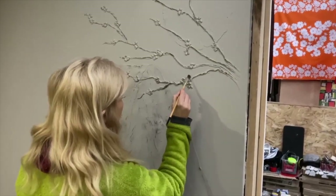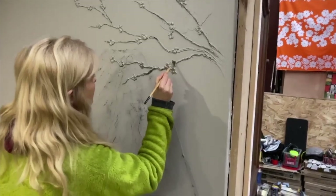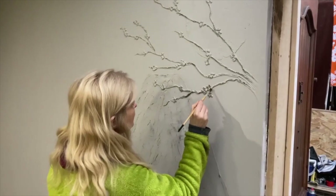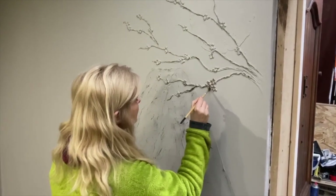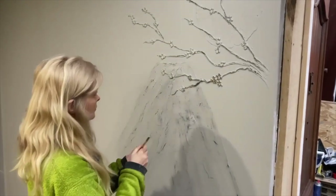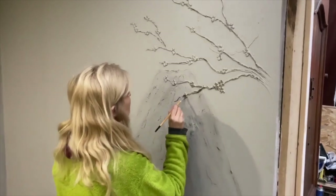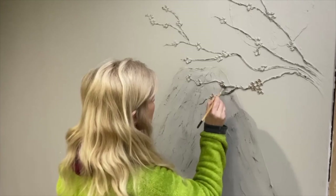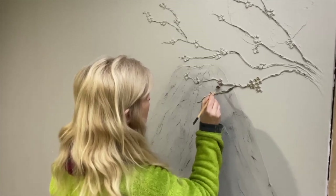I played with the spackle on the wall and created a little piece of art — cherry blossoms, Mount Fuji, and the Japanese sun. Here I'm painting what I just did with a gold acrylic paint.